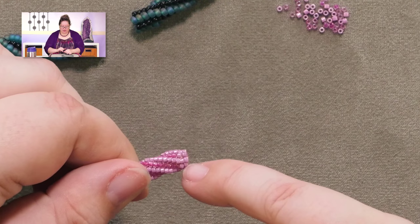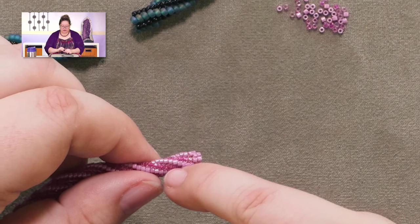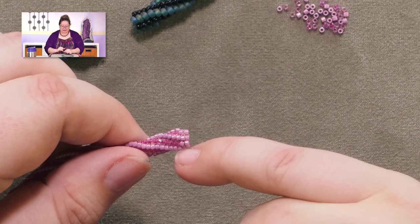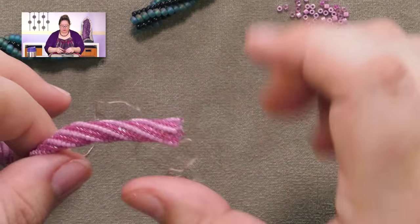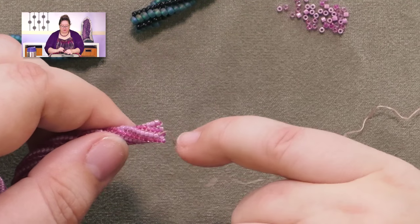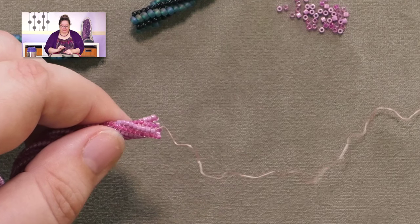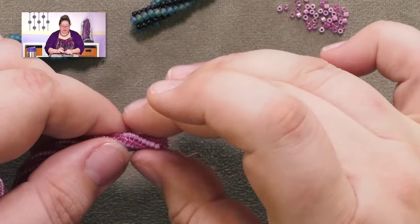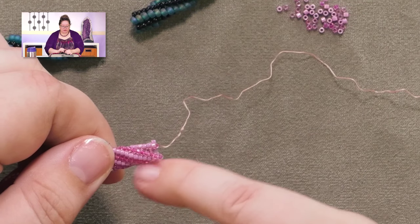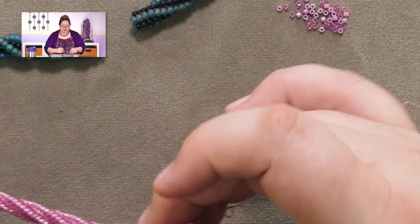When we started the spiral herringbone, we ladder stitched a section together and then started creating our herringbone off of that ladder stitch base. So what we're going to do on this end is straighten these back up and bring them together to mimic the way that looked on the first end. This will be the exact same technique if you're using straight herringbone as opposed to this spiral.